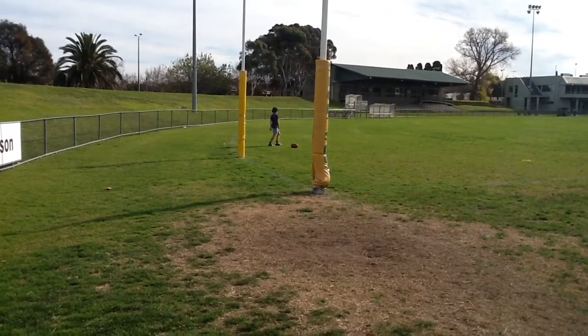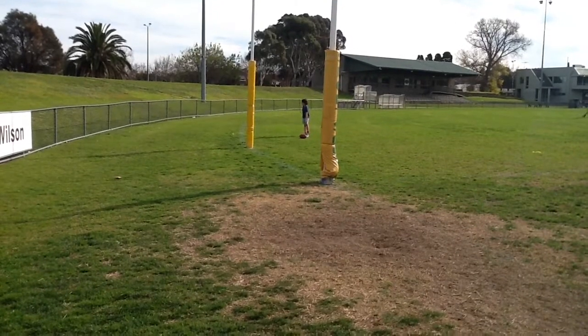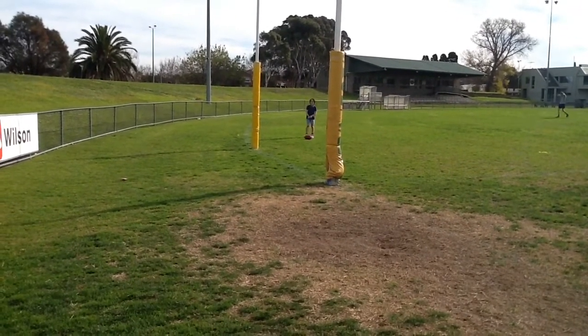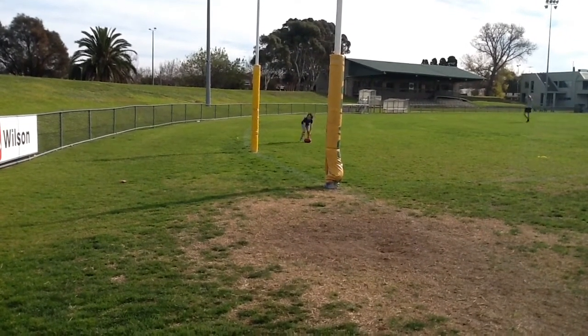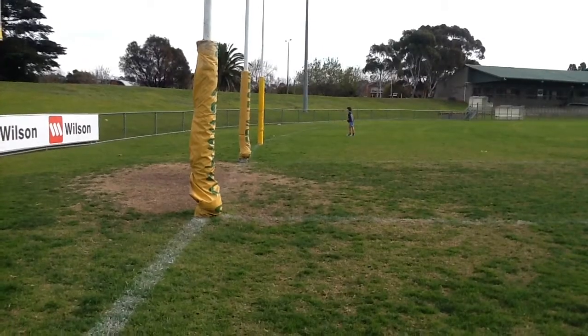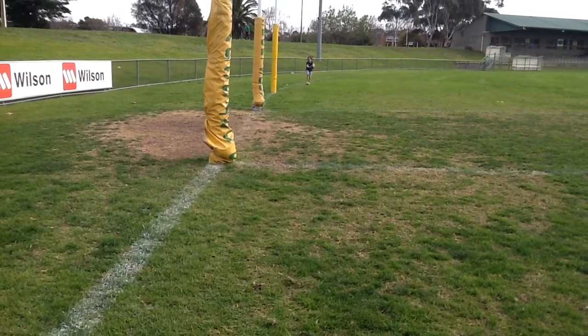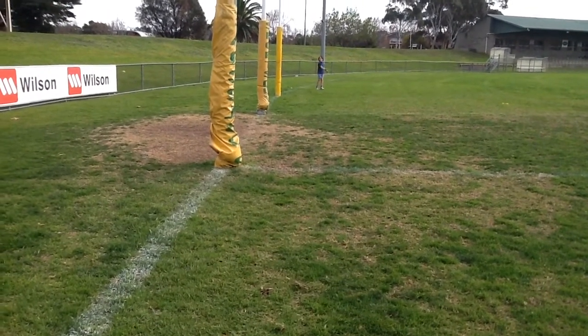This time I'm going to be running from here, pretending the ball's going to go out but then I'm going to keep it in and snap it from the left pocket. So let's do this. One, two, three, go. Yeah!